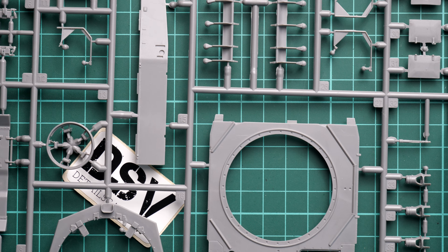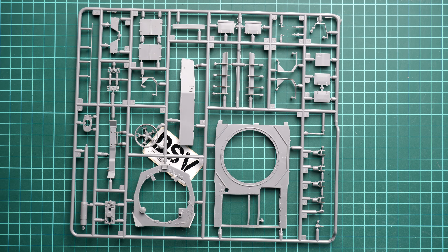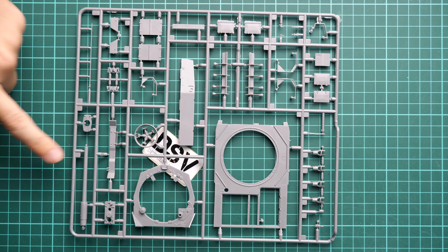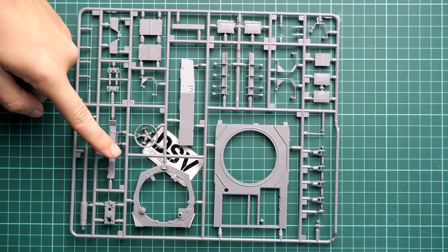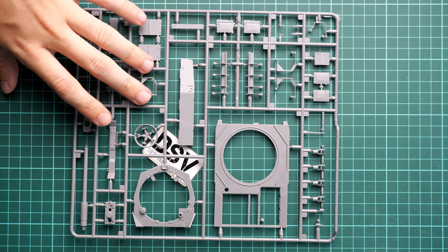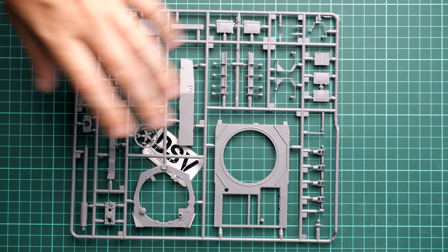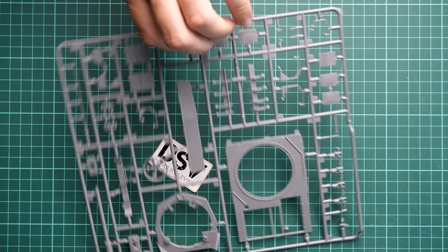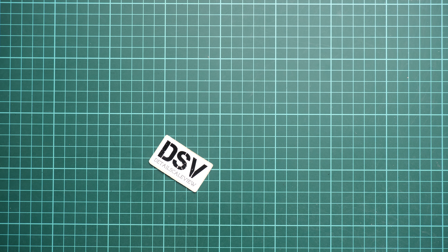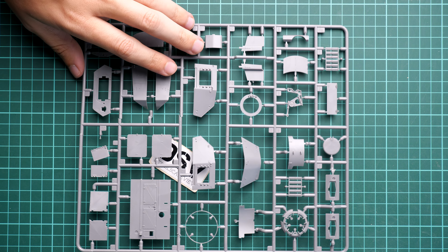Next we continue with the first gray plastic sprue. Here I can see the top hull parts as well as some parts for the main gun — for example the muzzle brake and the main gun barrel — and we have also the lower section of the turret. Molding quality looks fine; some of the complex-shaped parts are molded as single-piece parts, and inside we also get some features. In 1/35 scale interior kits it's quite valuable to get parts detailed from both sides.